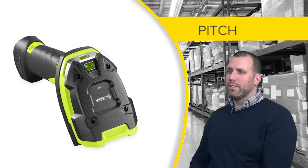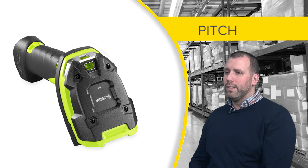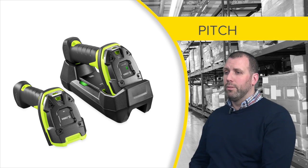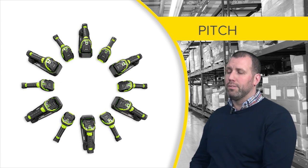The 3600 series rugged scanner is designed for warehouse workers in extremely harsh environments. The industry standard gun form factor features two versions, corded and cordless, which can be configured with numerous scan engines for different uses.